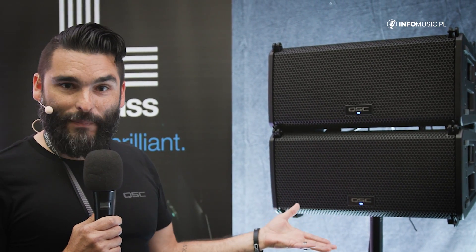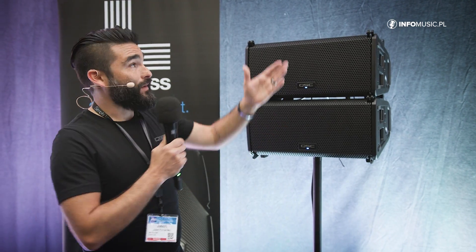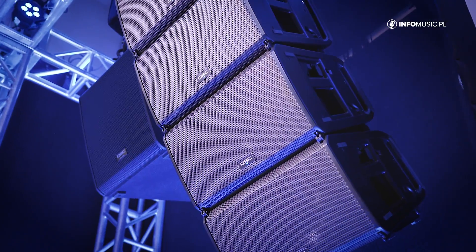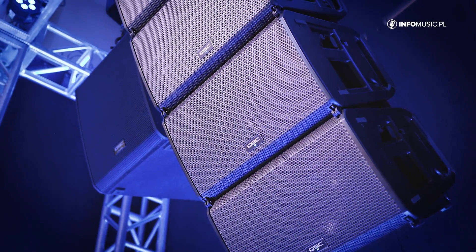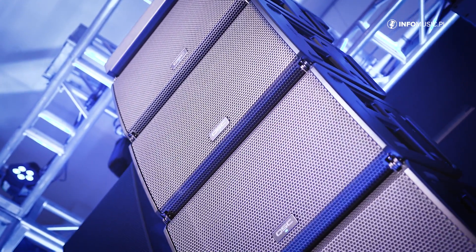We also have multiple deployment options. As you can see here, you can put it on a stick above a subwoofer or a speaker stand. It is a line array so we can also fly it in a truss or a structure. We also have the ability — if you swing around behind me — to ground stack this as well.